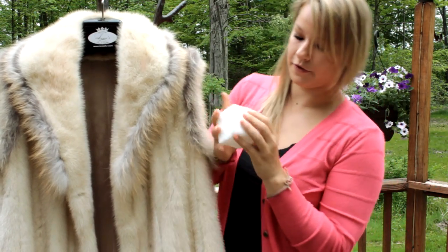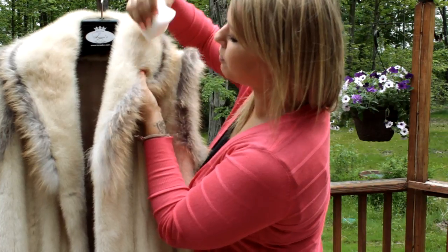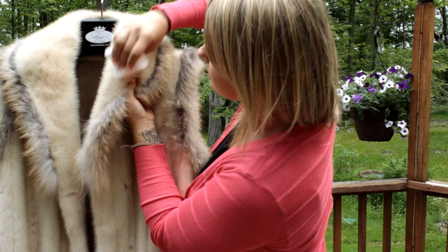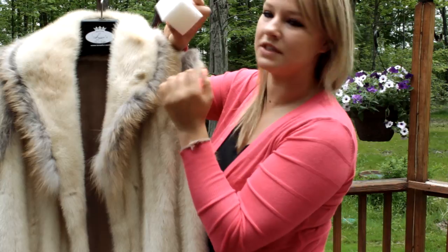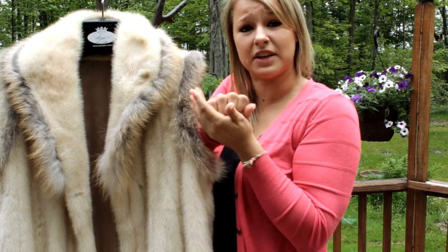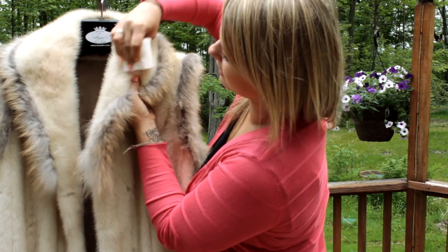Take the fur pad and just brush it in the direction that the fur is going. It's important to use the pad when it is dry and clean, and if it starts to get a little dirty — you get a little lipstick on it — just flip it over and use a different side. If the whole thing gets dirty, you can just wash it with soap and water and make sure it's nice and dry. And just keep brushing it in the direction that the fur is going.